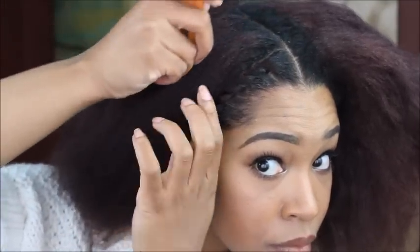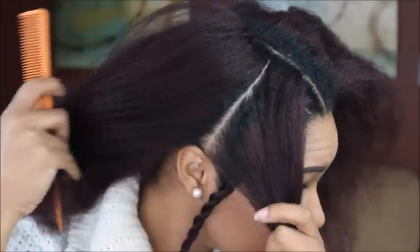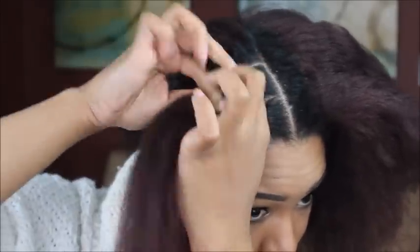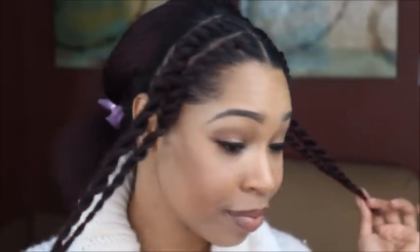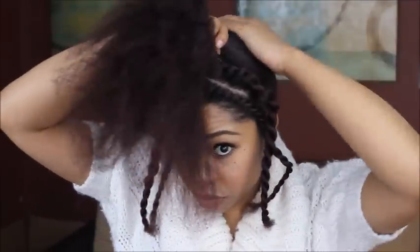I'll section off another side piece of hair and follow the same process with flat twisting the hair down. Then you want to do the same thing on the other side. Now it's time to gather all of the hair up into a high ponytail and then I'll secure it with an outless hair tie.